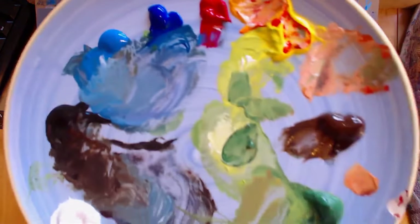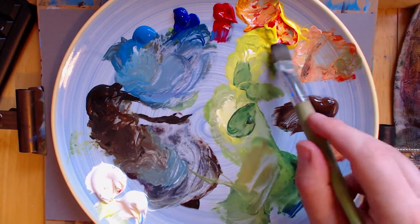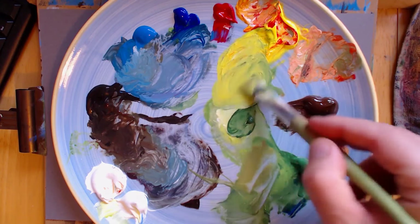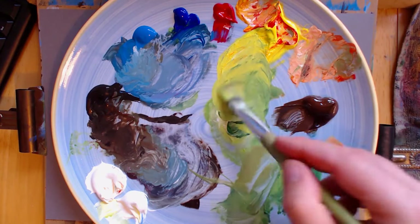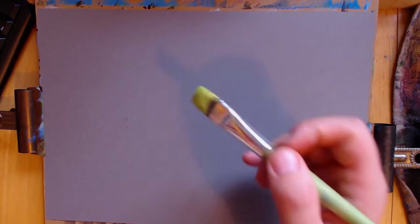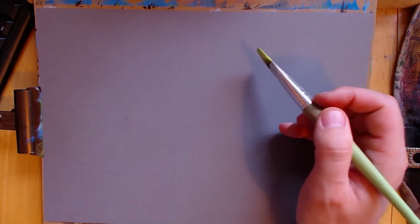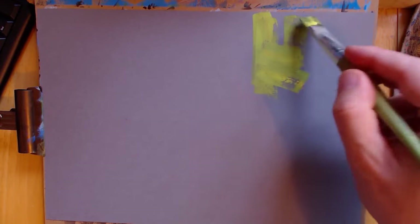Hello and welcome to another episode of me painting. I actually started painting a painting, got quite a way through, and then my computer crashed and the recording died. So we're painting again. I'm going to paint the same painting again. Oh, the joys of YouTube. I've done this before so I know what I'm doing this time, so maybe it's good that it failed the first time. I can do this one better.